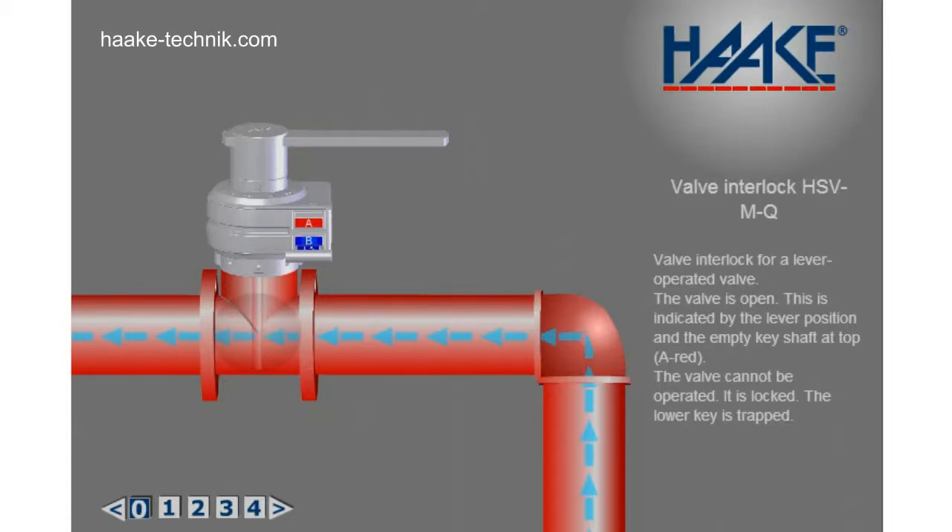This is a valve interlock for a lever-operated valve. The valve is open, as indicated by the lever position and the empty key shaft at top, A-red. The valve cannot be operated — it is locked. The lower key is trapped.